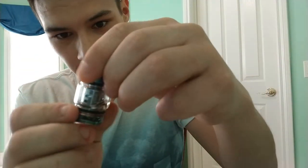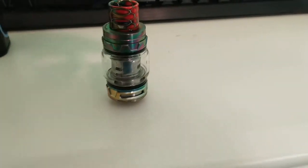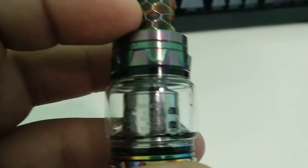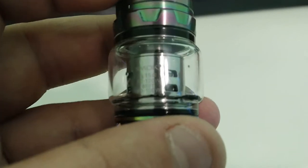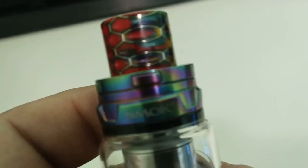Let's take a quick up-close look at the TFV12 Prince atomizer itself. There's a 0.15 ohm coil in it currently, rated 50 to 120 watts, best 80 to 100. On the side it has a Prince logo and says V12 Prince X6. It also says Smok on there — that's all the branding on it.